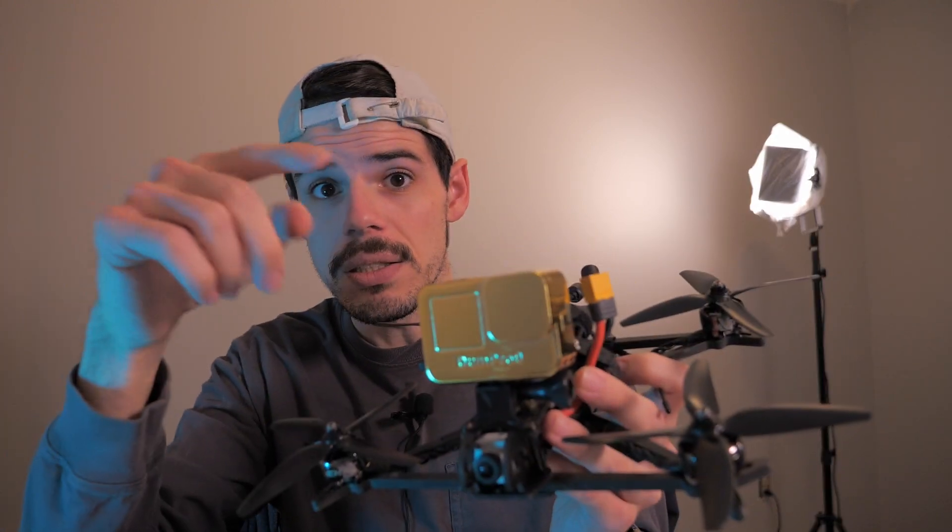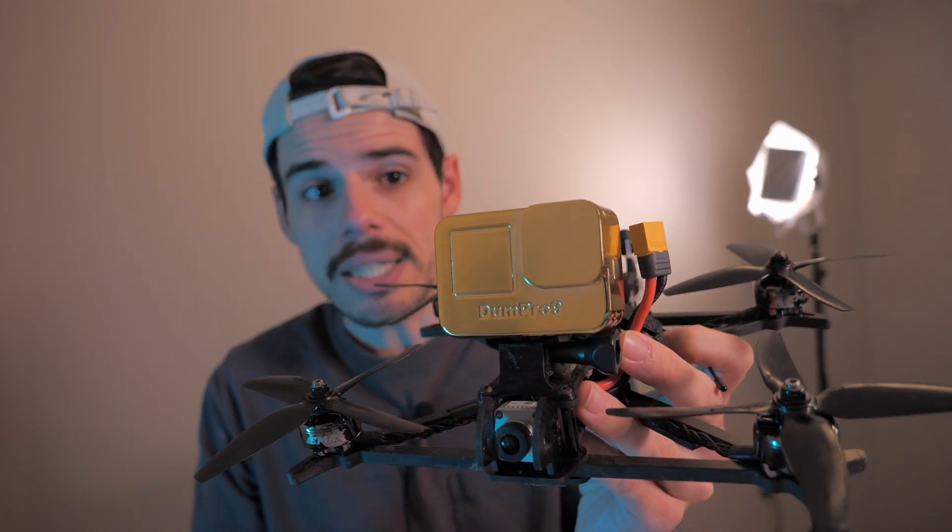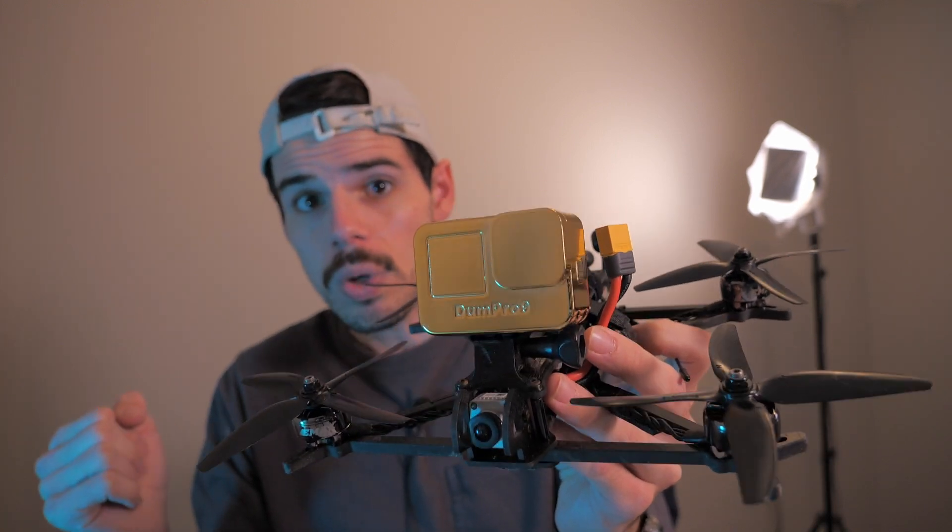So the point of this video is I'm going to be giving this one away. This one is one of a kind — there's not another one like it currently in the world.